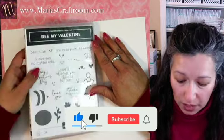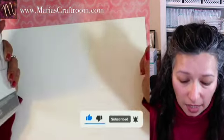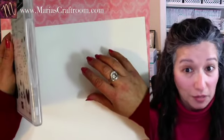Hi, this is Maria. Welcome to my craft room. Today we're going to be making another card using Be My Valentine. I don't have any pre-measurements here, so we're just going to work on the fly today.